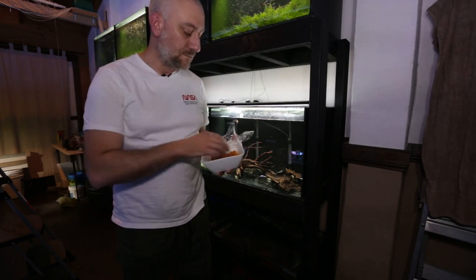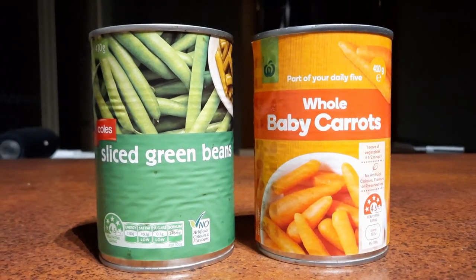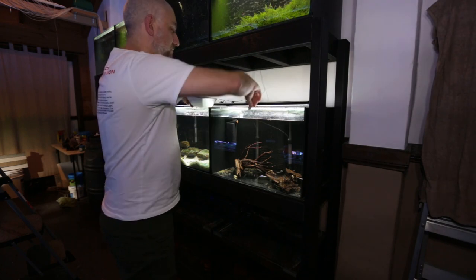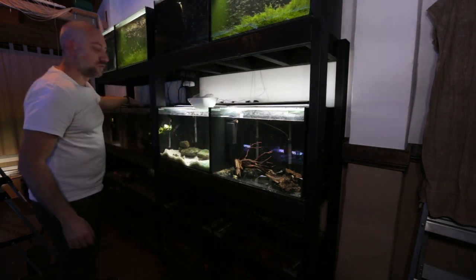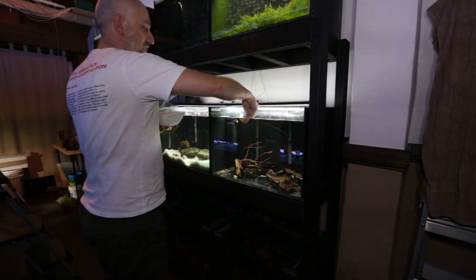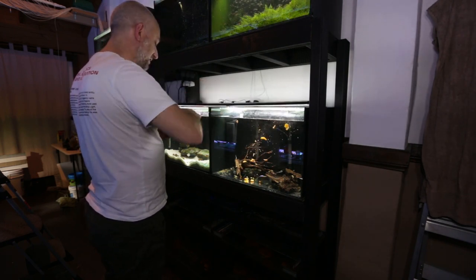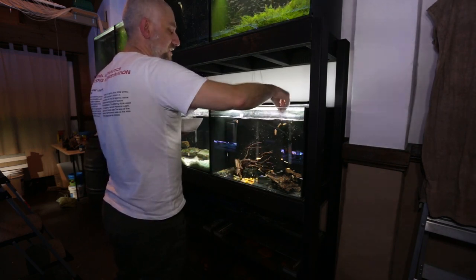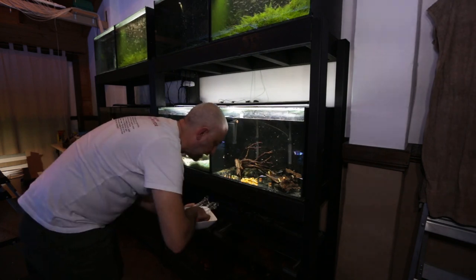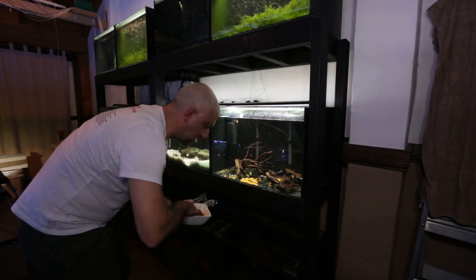The next thing I do is feed the baby bristlenose catfish some carrots. Today I've got carrots as well as green beans from cans that you can get from your local grocery store — very simple food to give to bristlenose catfish and they love them. First I slide all the lids open on all my bristlenose catfish tanks to make the job quicker, then I grab the carrots and crush them. I like to crush them because the carrots have a little bit of skin on them, and to prevent the bristlenose from having to struggle to break through that skin I just crush them a little bit.